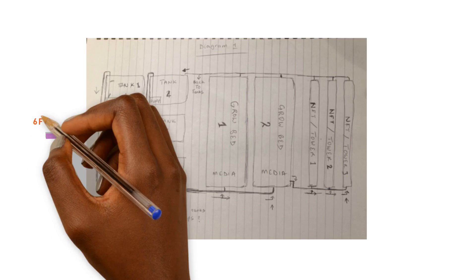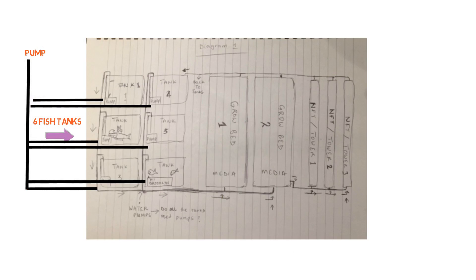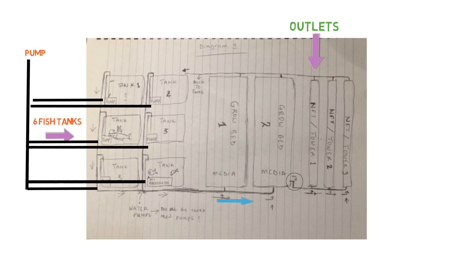So basically we have six fish tanks here on the left, and in each one of these fish tanks there's a pump placed in each one and they're hooked up together. These are going to the media beds over here, separated, and then on the last media bed — media bed number two — there's a drain system connecting to some NFT systems. From there it's exiting out, they're hooked together on a pipe, and then it's going back into the fish tank. So we're dealing with a linear system design.